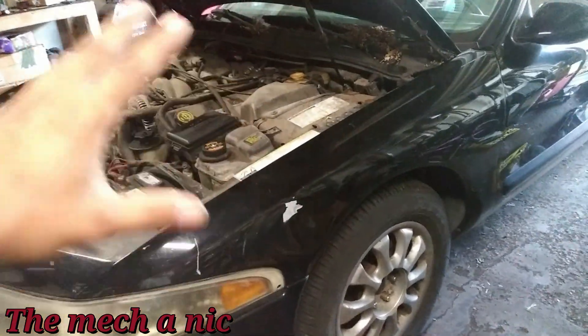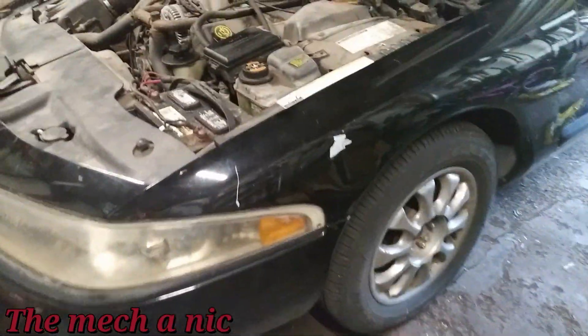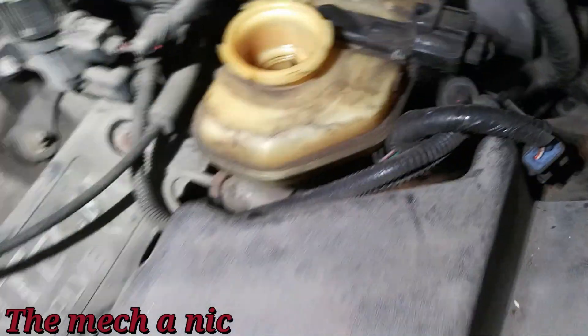It already runs and it drove here, but it has absolutely no brakes — the pedal goes all the way to the floor. However, if you look in the master cylinder, there's actually fluid inside.